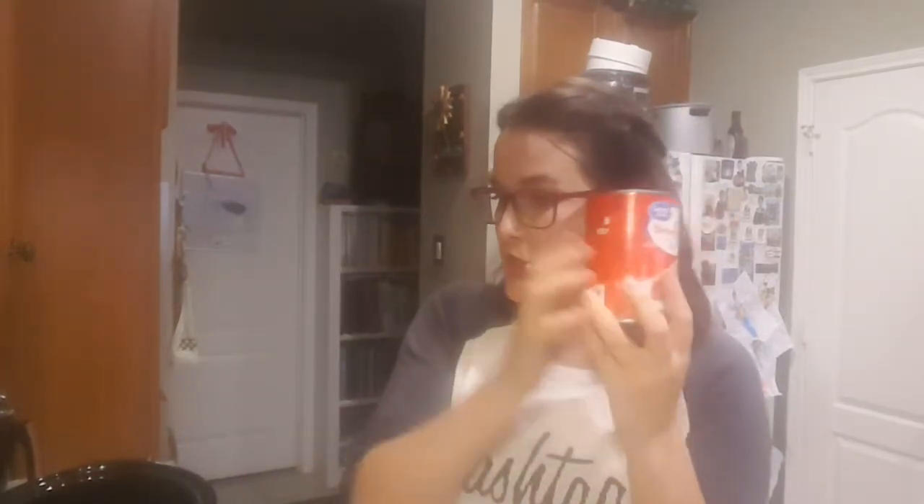You can pick up any cake mix. I picked up just a super moist white cake mix. Any pie filling or topping — my daughter picked cherry. I have about a couple tablespoons of sugar and a stick of butter.